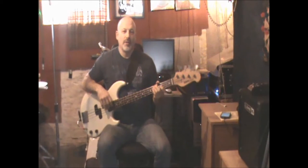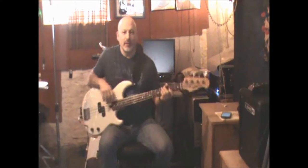Hi, my name is Ron Stone. This is a bass lesson in Mary Had a Little Land by Stevie Ray Vaughan.